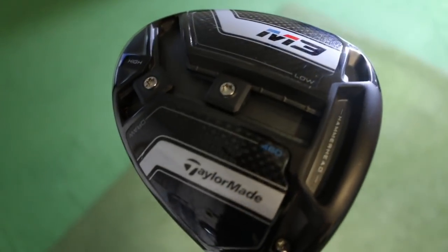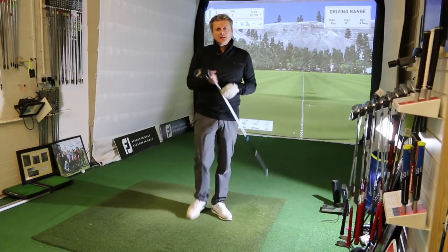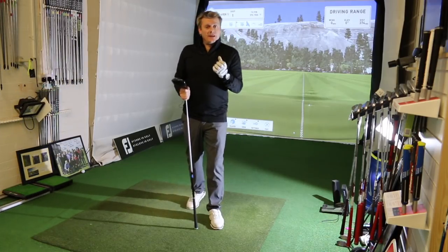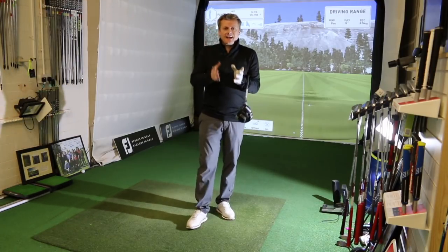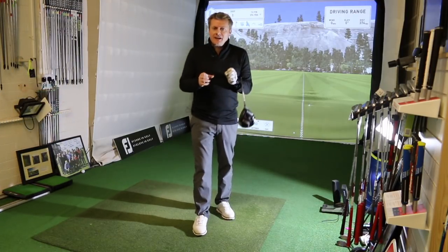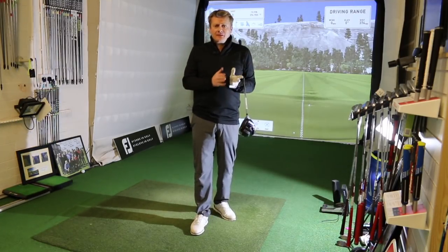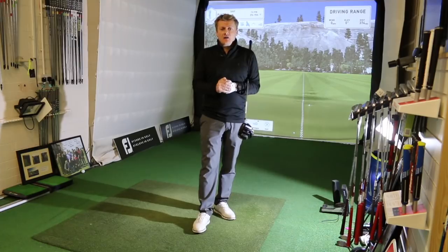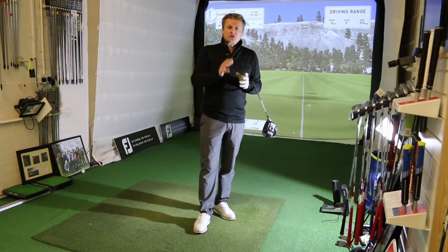All drivers have pretty much got the same COR, so they can come off at the same speed. No driver specifically will help you hit the ball better — that's partly down to your swing, but also making sure you've got a correctly fitted driver. If we get the right launch and spin parameters with any driver, whether it's today's model or five years ago, we should get the right numbers for you and your swing.